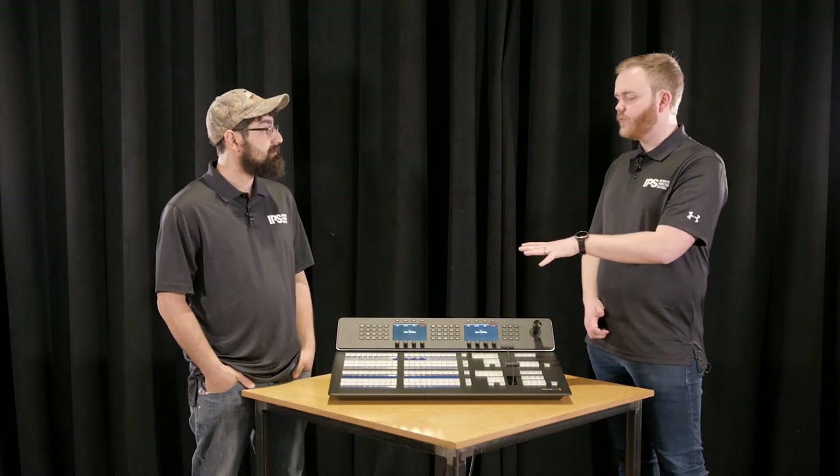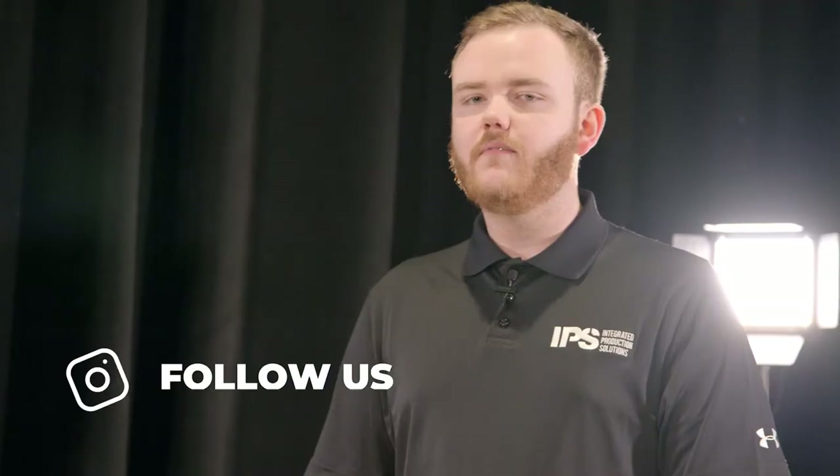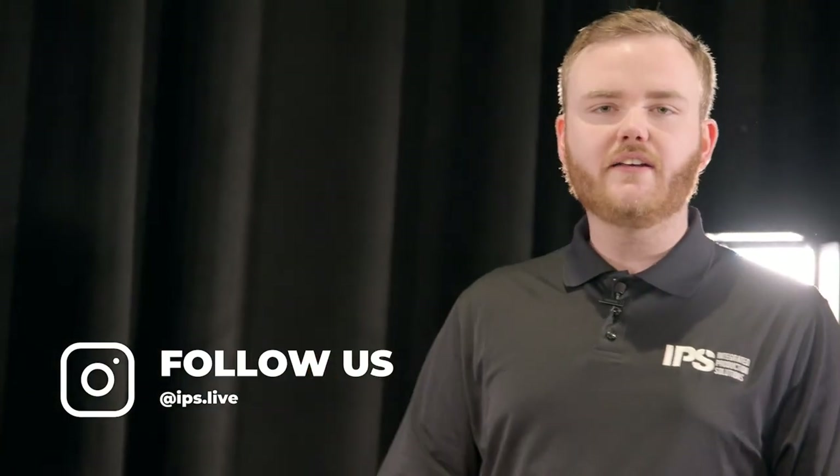That sounds great, and I think it's a really exciting board and I'm excited to see more and more people get to use it. Thanks so much for being with us today. I'm Carter and this is Brian — be sure to follow us on social at IPS.live.